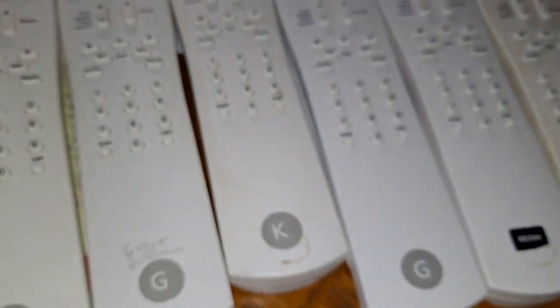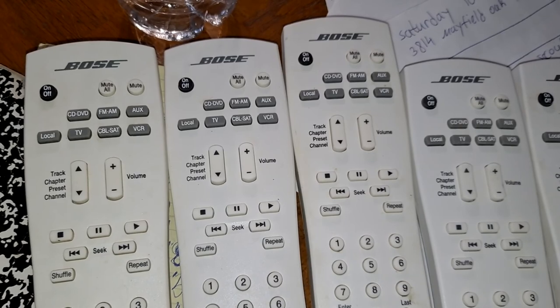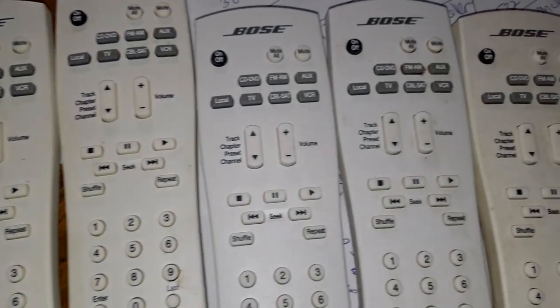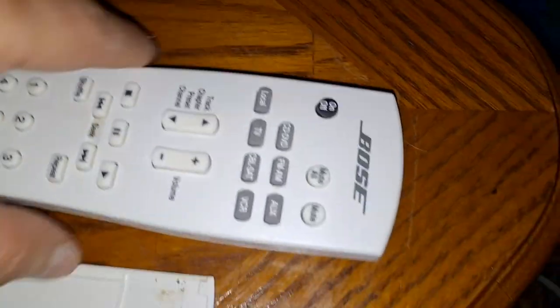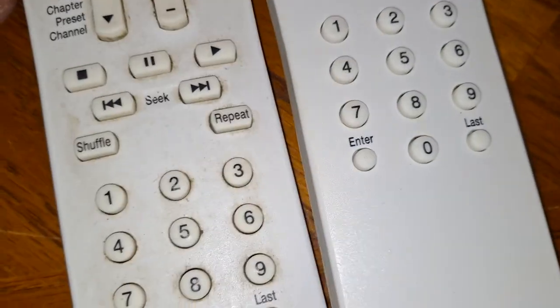I have many amplifiers, and look how many remote controls I have — one, two, three, four... eight plus one is nine. And I'll show you the difference between this remote control and the main unit. Look at the difference.